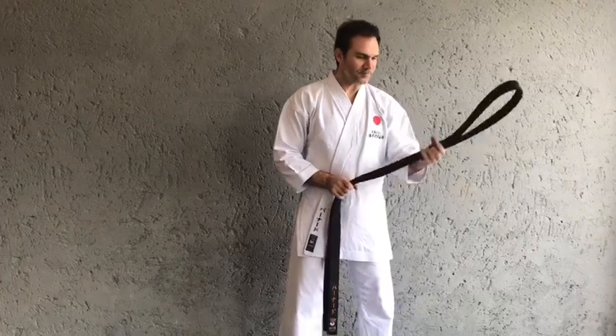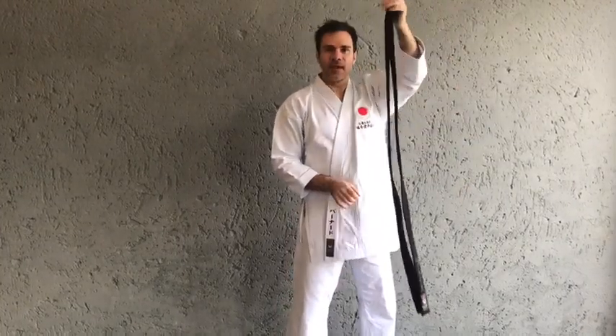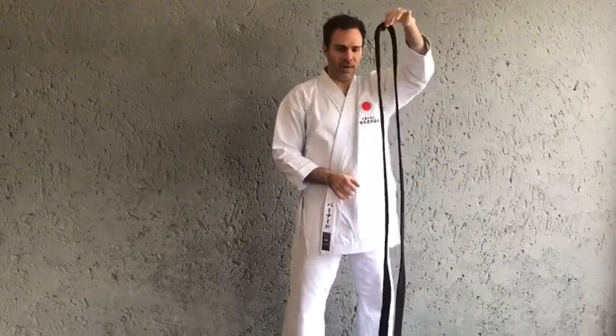Welcome everybody. I'm going to show you how to tie your belt today. There are in essence two ways of doing it — I will show the first and the second, and then I'm going to show you from a different angle to make it easy for you to follow.